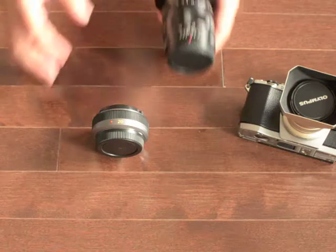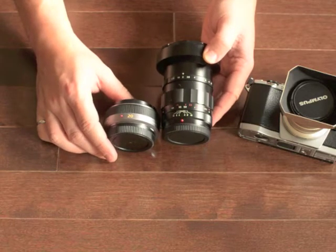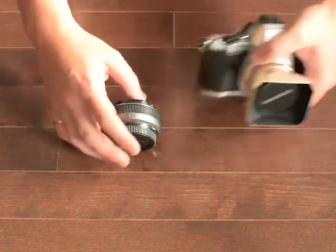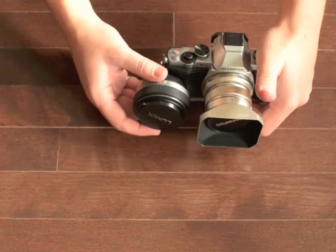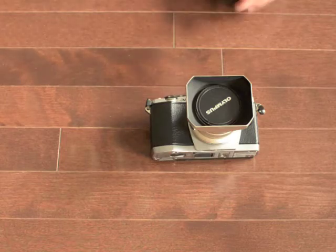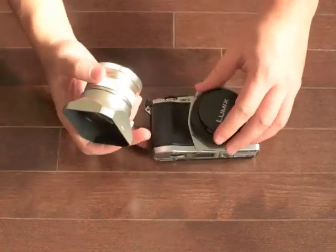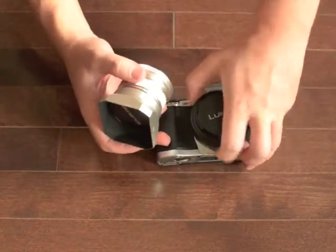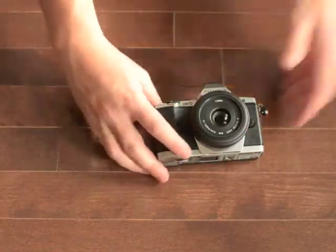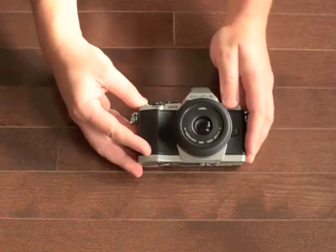Here's the 20mm in comparison to the Voigtlander — you can see why I wanted to get into a pancake lens, because some of these lenses are quite large. And of course, the 12mm as well. Let's mount this on the OM-D and see what it looks like. There we go — the OM-D with a 20mm.